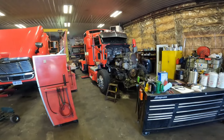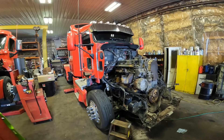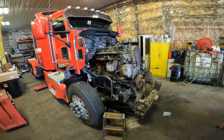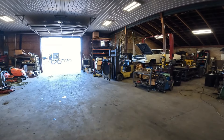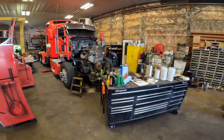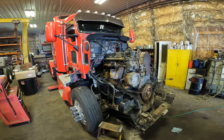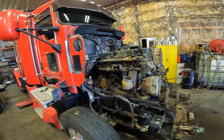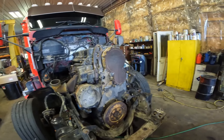We were able to get this truck in here today and started tearing it down. Got the hood and bumper off first thing, then pulled the radiator as a whole unit — it's a lot more efficient to just unhook hoses and lines and pull it as a unit. Then we stripped most everything off the engine that needed to be removed for the engine to come out, and got the turbos out of the way.